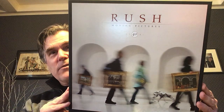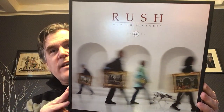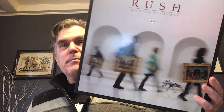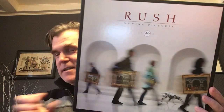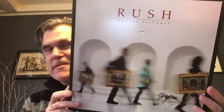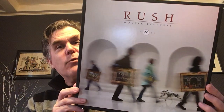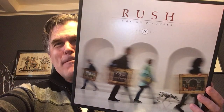Did we cover everything? Oh my goodness, so much to this box set. But boy, it's going to be fun to listen to. So that is Rush Moving Pictures 40th Anniversary, the deluxe box set, with all of the goodies, and it arrived in great shape — despite some of the contents shuffling, nothing too bad. Thank you so much for dropping by, and we will chat again soon. Do take care, bye-bye.